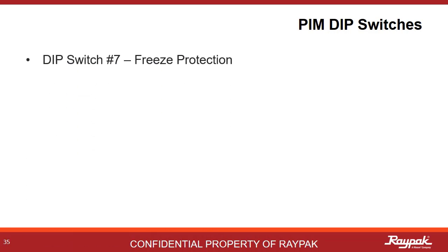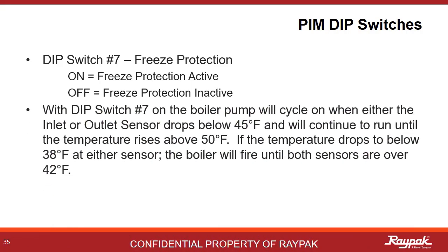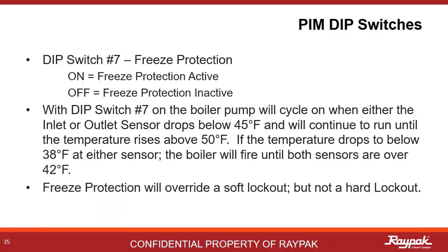Dip switch number seven is another example of cool Raypak engineering. Turning on number seven enables freeze protection for the boiler. If the temperature drops below 45 degrees Fahrenheit at either the inlet or the outlet sensor, then the boiler pump will run for a bit, drawing some heat from other areas in the system until the temperature is higher than 50 degrees at both sensors. If the temperature continues to drop and gets below 38 degrees at either sensor, then the boiler will fire for a few minutes until both sensors are over 42 degrees Fahrenheit. This process will override a soft lockout, but not a hard lockout, as that would be dangerous.